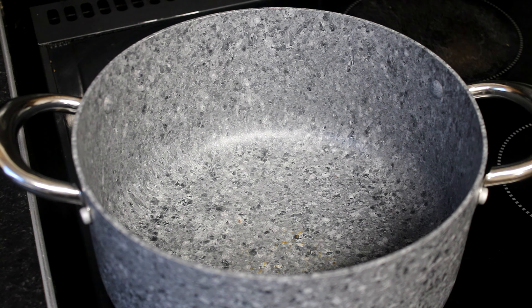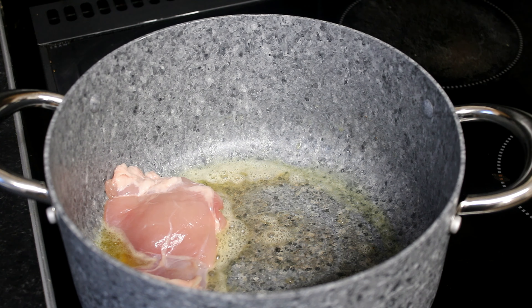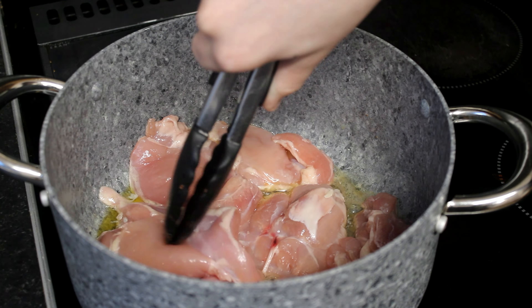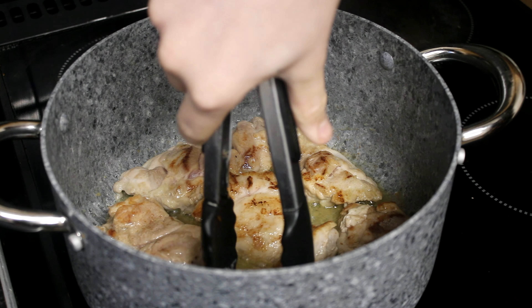First we add some butter to the pan and once that's melted we add the chicken. Now that the chicken is cooked we take it out to cool down and then we chop it up into small bits.